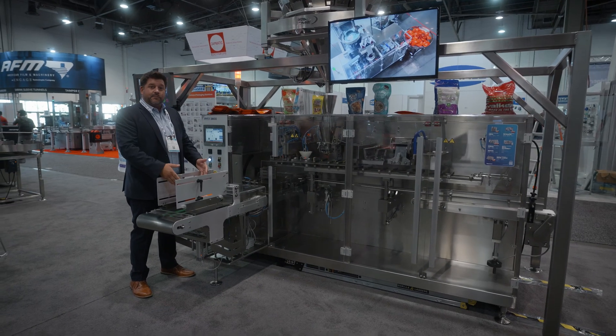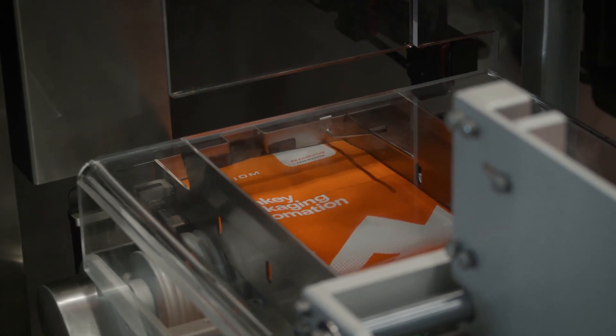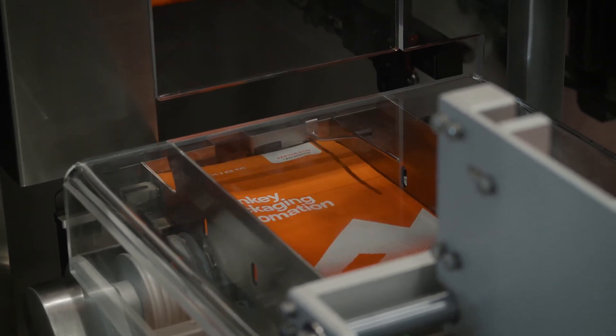The system starts here with the pre-made pouch magazine. The pouches will be fed and picked up. They can be inkjet printed in this position.